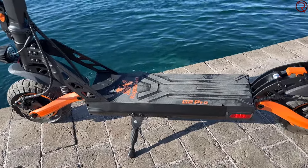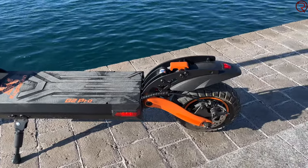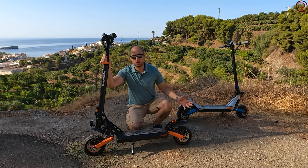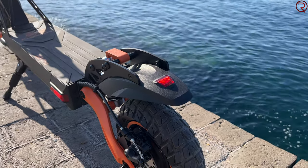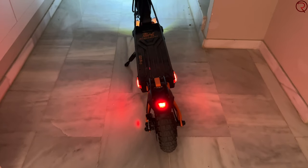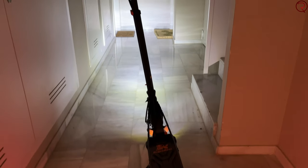We have a fender on the front and on the back. The fenders are made out of plastic, but if you're riding over wet surfaces you're not going to get splashed with water. On the rear fender there is also a light that you can turn on or off, and it acts as a brake light. It doesn't get super bright, so during the day it's a bit difficult to see, but at night you can clearly see it.